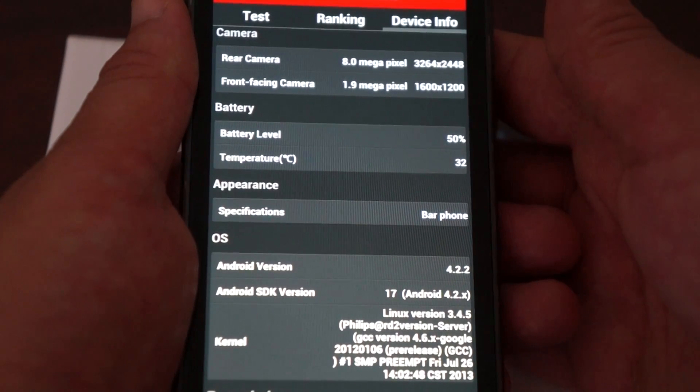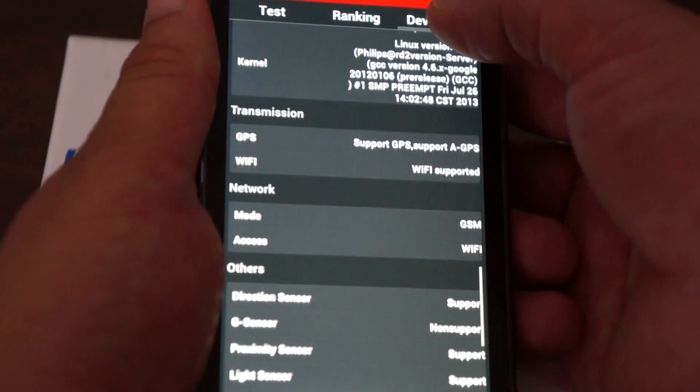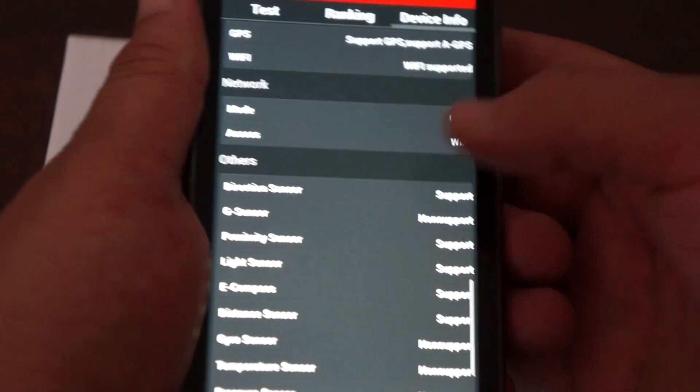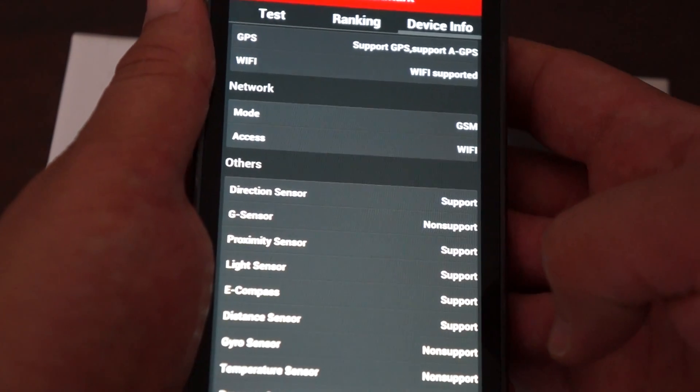The last firmware update was on July 26th. The device supports GPS. You can pause the screen there to review the details.